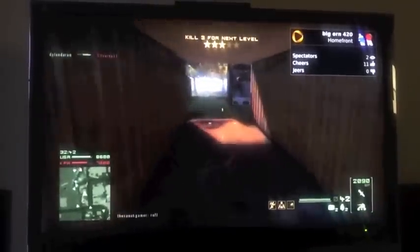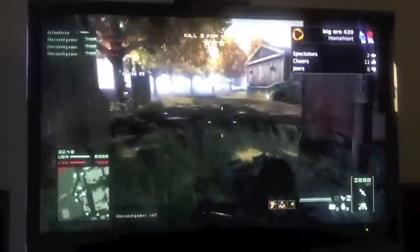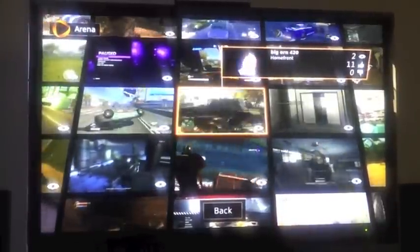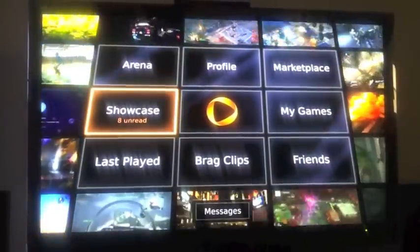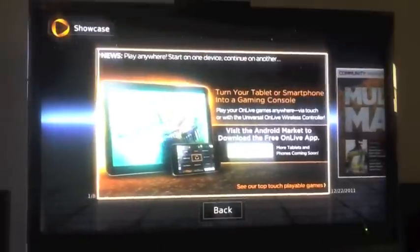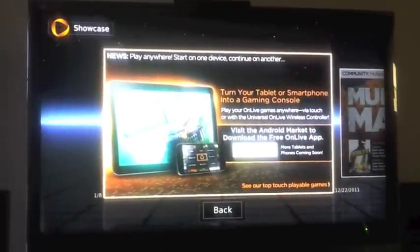I'm just showing off the way it works on the Google TV — it looks beautiful on Google TV. Let's go to Showcase. Right here it says Play Anywhere: start on one device and continue on another device. That's pretty cool. Multiplayer Madness — that's good.